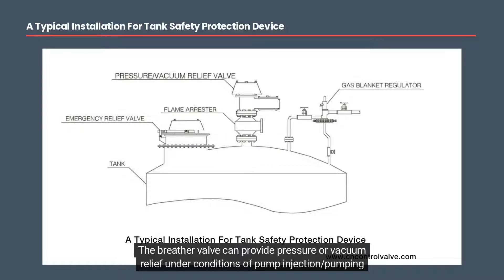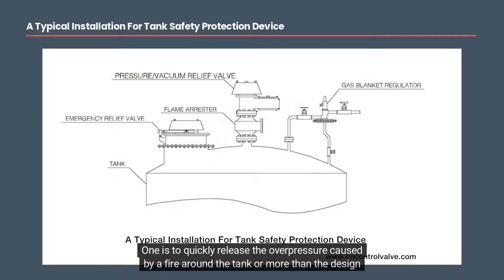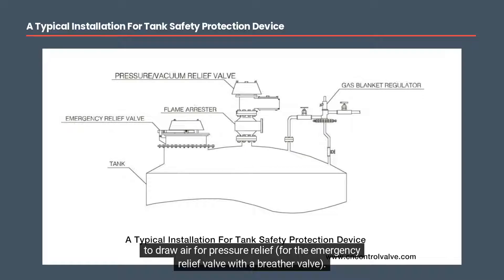The breather valve can provide pressure or vacuum relief under conditions of pump injection, pumping of media, or heat exchange, thus preventing the tank from rupturing or being pumped to wear. The emergency relief valve has two functions: one is to quickly release the overpressure caused by a fire around the tank or more than the design flow of media injected into the tank; the second is in the case of a conventional breathing valve not properly opened, where the pressure continues to build, to draw air for pressure relief alongside the breather valve.